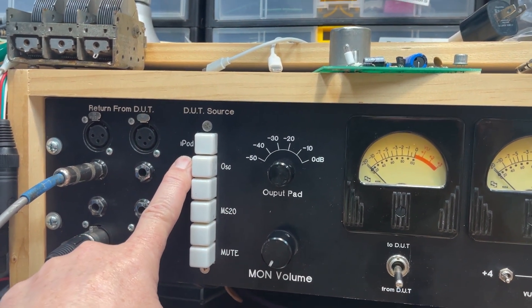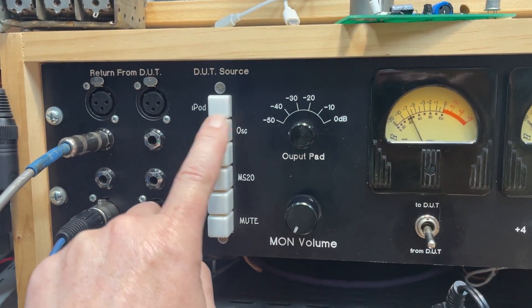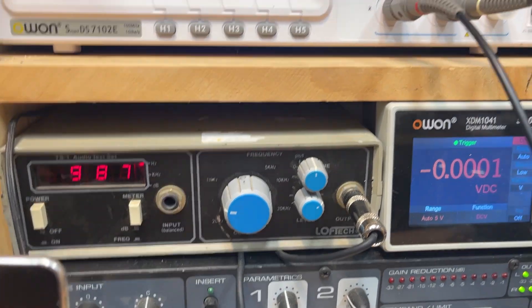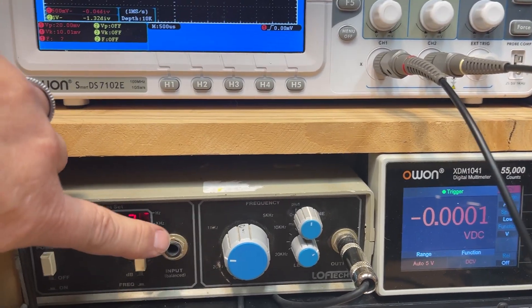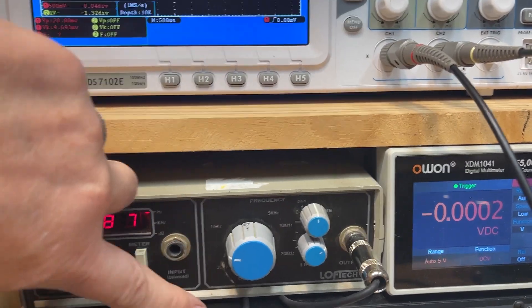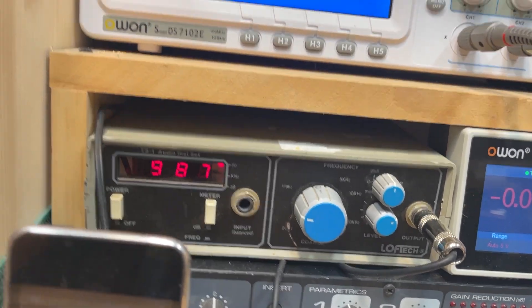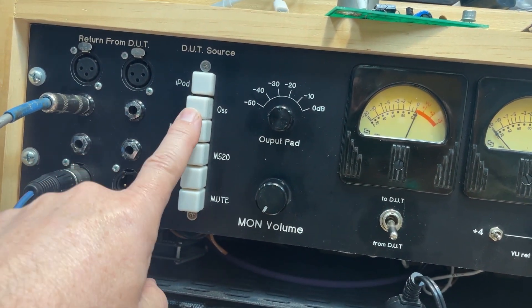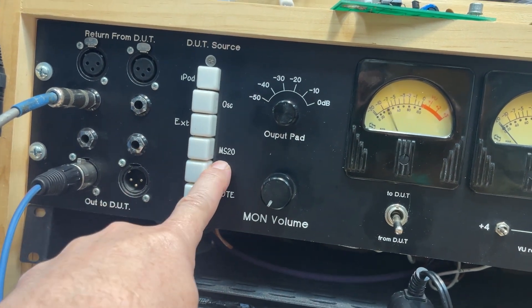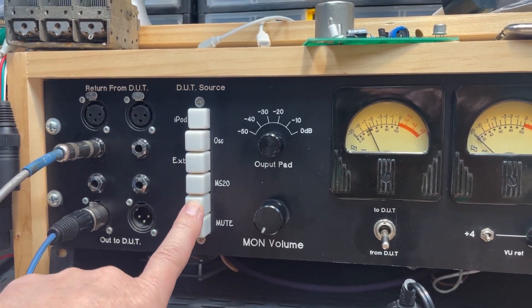I've got audio from an iPod Touch, an old school oscillator right here for testing on sine waves, and it also has a meter that tells me frequency or level. Right now it's telling me what the oscillator is sending out. There's also an external connection and an MS-20, which is the mini sonic tester we use in lab — I have one of those at home as well.